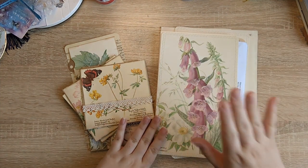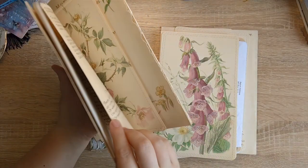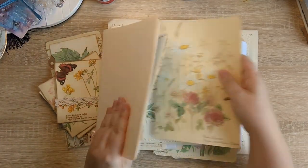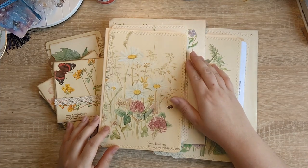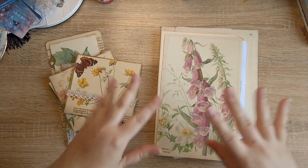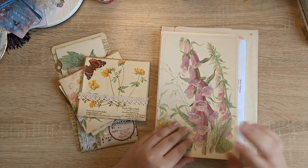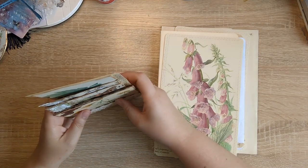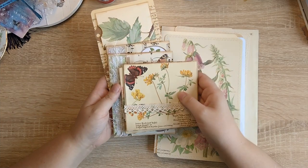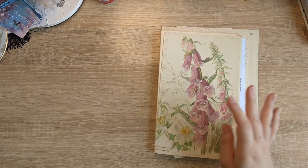I'm going to be doing two file folders. This one is going to have the foxglove on the front, and this one is going to have the daisy image from the Nature Notes book on the cover. I'm only going to be making this one on video though, and the other one I'll do off camera as we go along, because otherwise it's too much of the same sort of stuff. We've made lots of the ephemera together, and some pieces I've made on my own if they were just simple or didn't make for a very good video, but for the most part we have done a lot of things together.